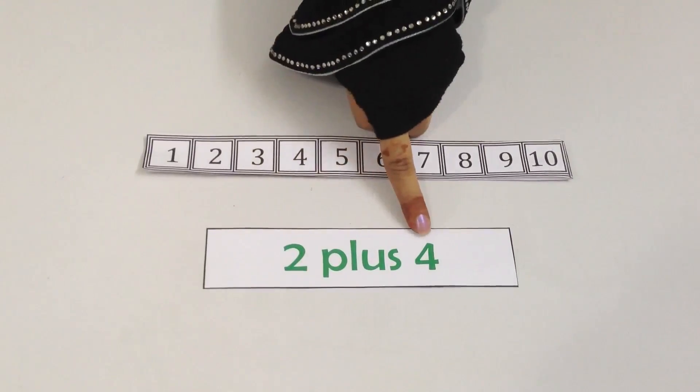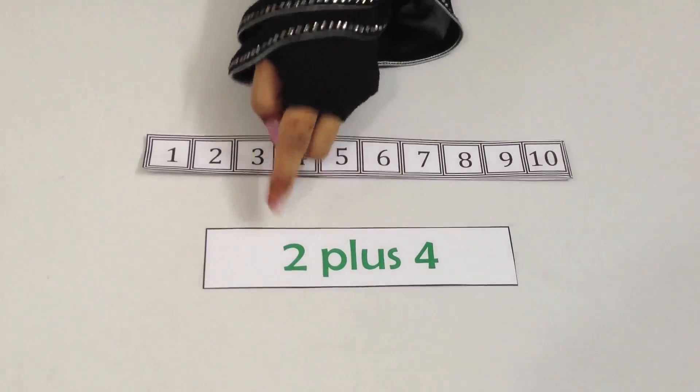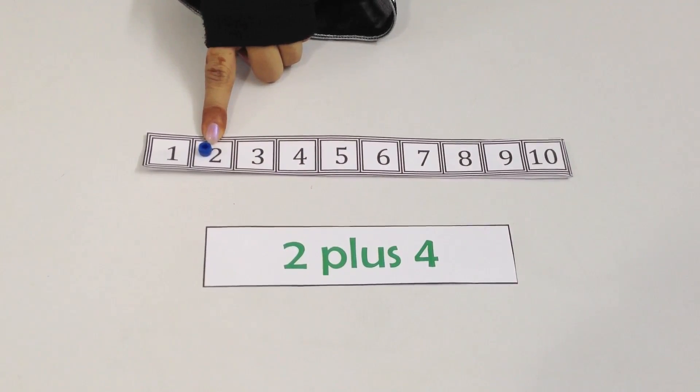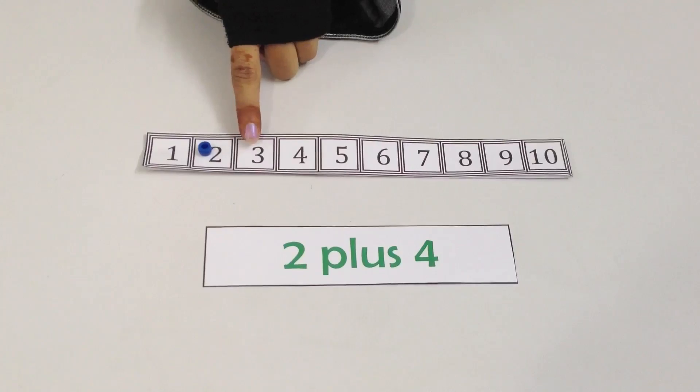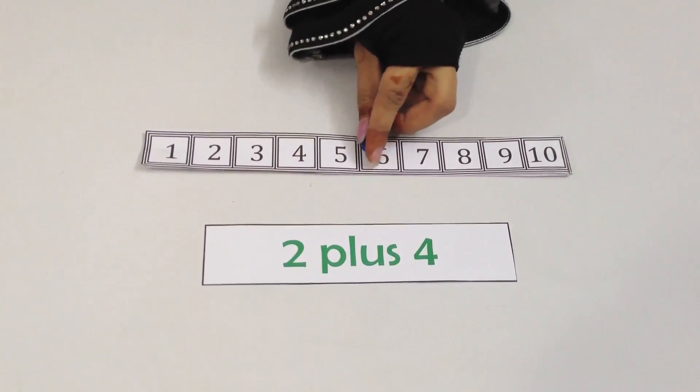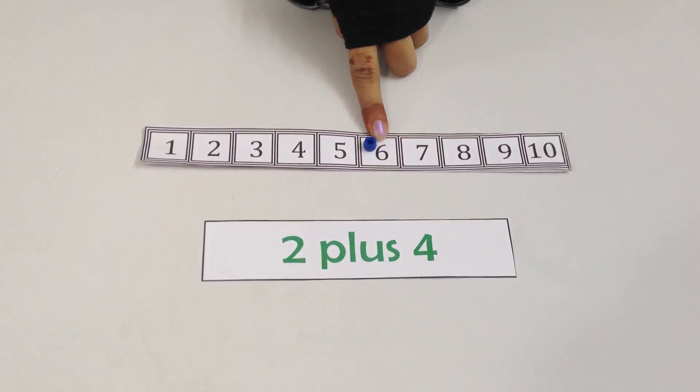We are going to add 2 and 4 together. We are going to put the bead on the number 2 on the number line, and we are going to take 4 more jumps forward: 1, 2, 3, 4. And the answer is 6.